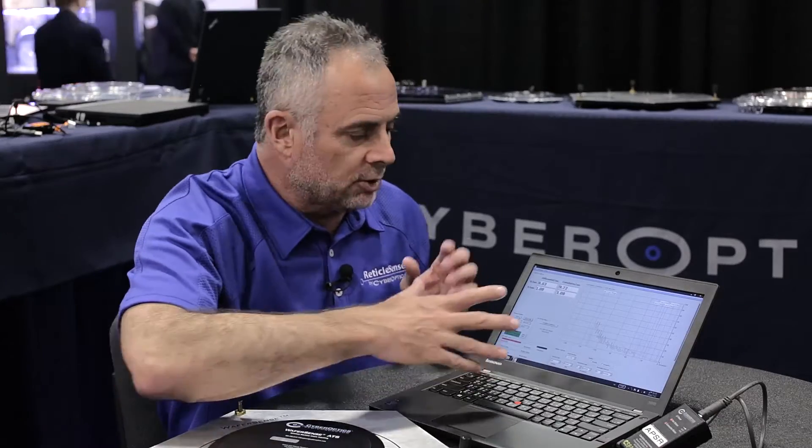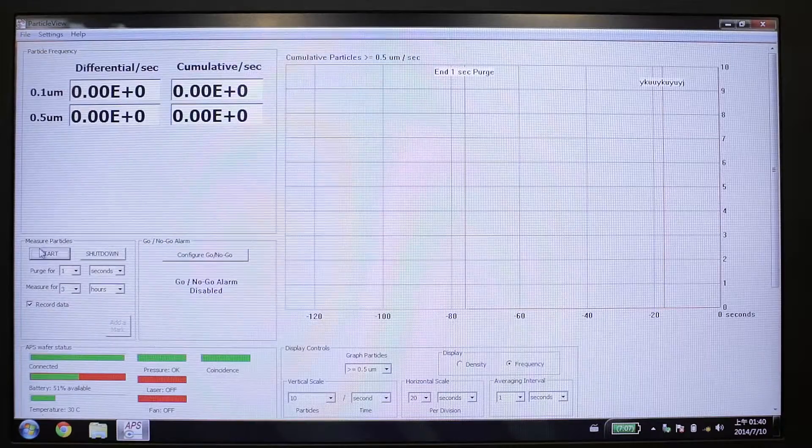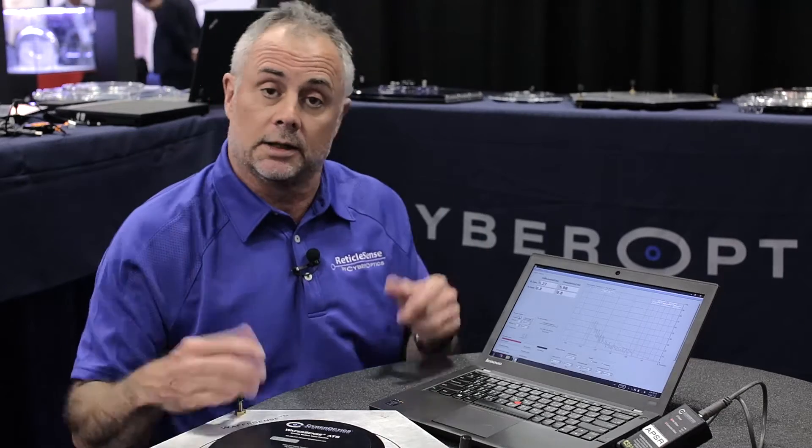After you run the WaferSense through and collected your data, you stop the WaferSense software program, and then you're ready to move to your next tool or put the devices away. And there you have it — that's the basic WaferSense concept.